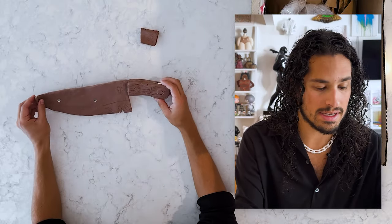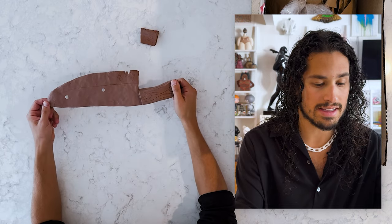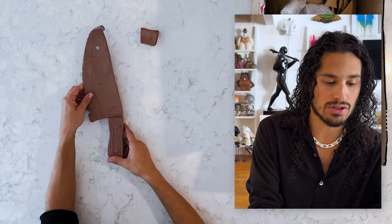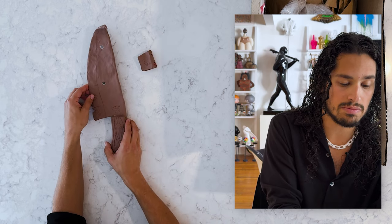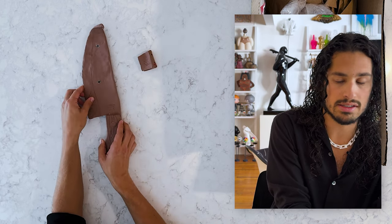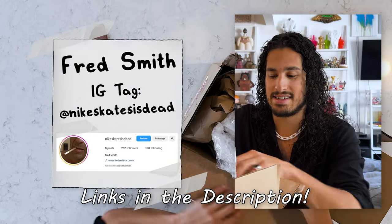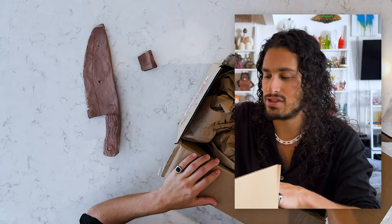A cool one that I had made recently is a piece by Fred Smith. As you can see here, this is a monster clay sculpture Fred Smith sculpted that we turned into a bronze. You might know Fred Smith on Instagram as Nike Skates. Let's check out how the bronze turned out.